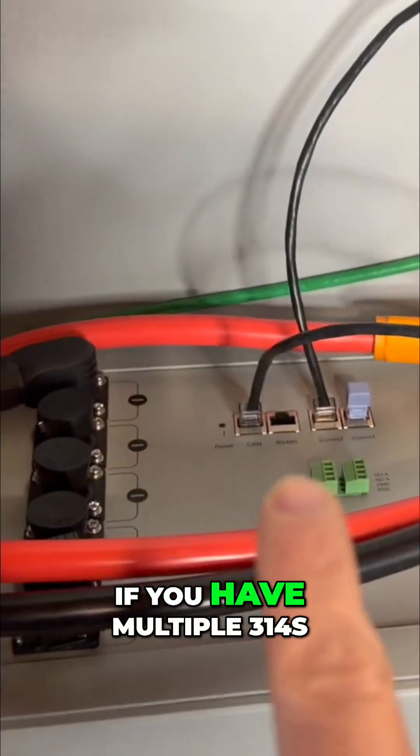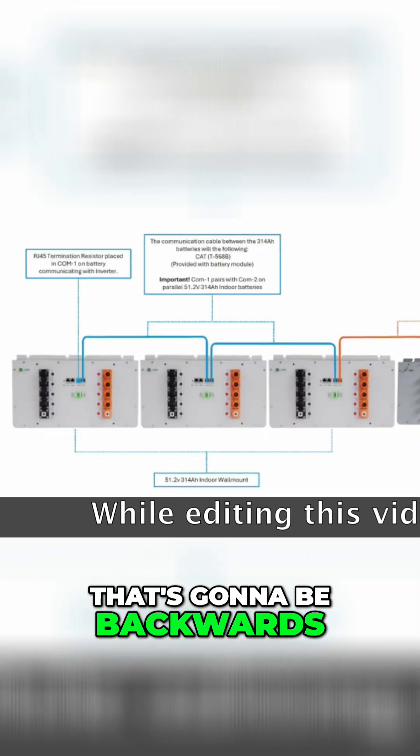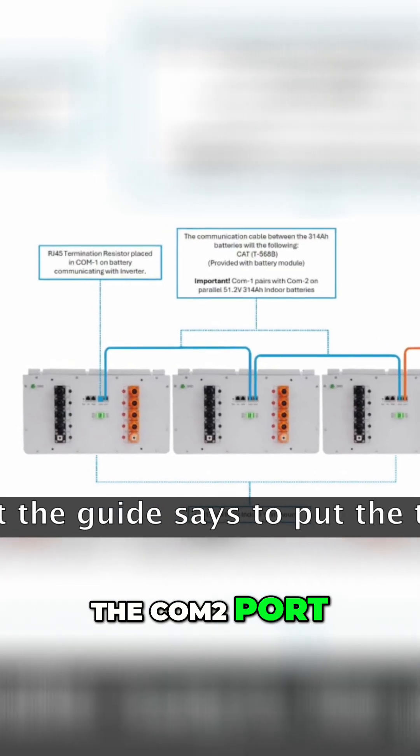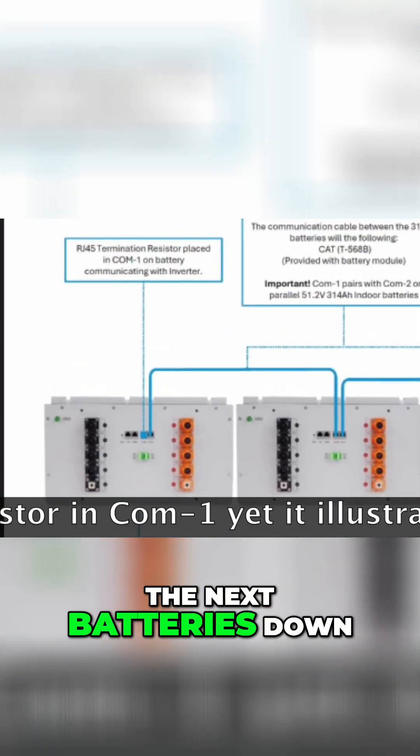If you have multiple 314s, that's going to be the opposite: the termination resistor goes in the COMM 2 port, and the wire in the COMM 1 port feeds the next batteries down the line.